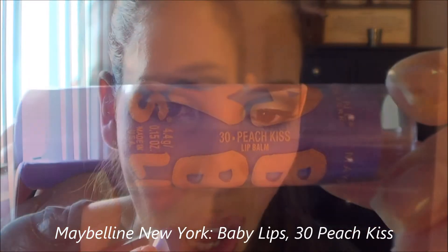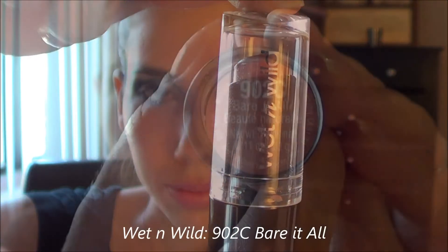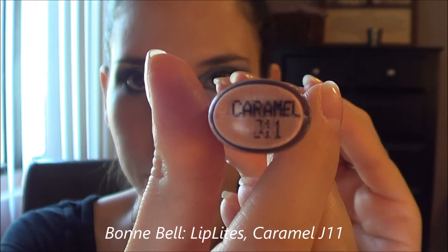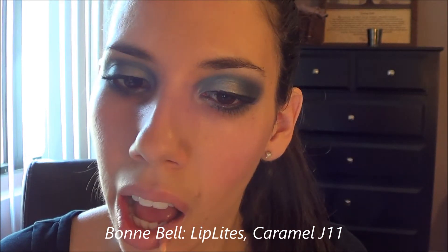This is my Baby Lips in Peach Kiss — I'm using that just to balm my lips and get ready for lipstick. I'm putting on this Wet n Wild shade called Bare It All, which is a really matte nude shade that works really well with this bold eye look. I'm topping it off with this Bonne Bell Lip Lites in the shade Caramel, which smells oh so good.